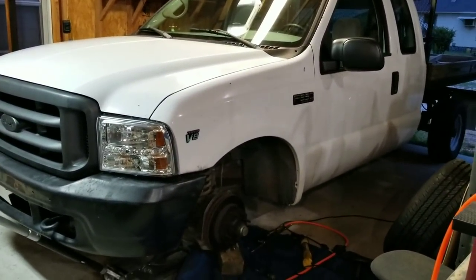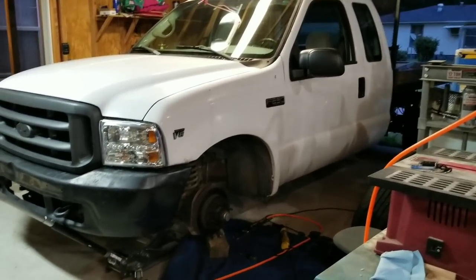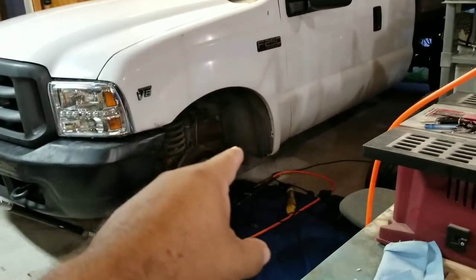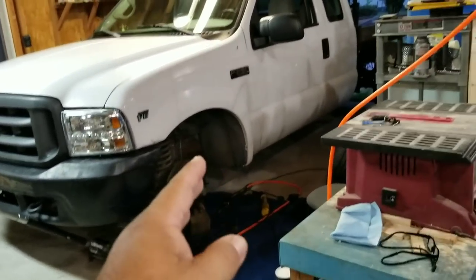2000 F250 with the 5.4 Triton V8. We're doing the front brakes on this thing. If you're going to order them on eBay, make sure that you put in two-wheel drive, 2WD, when you're putting it into the search.